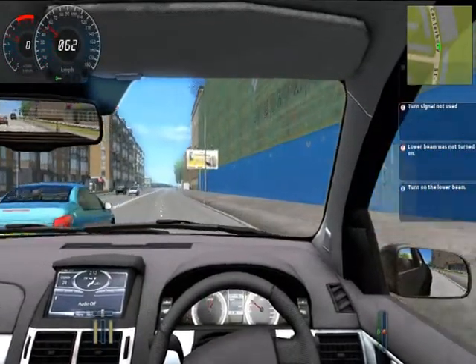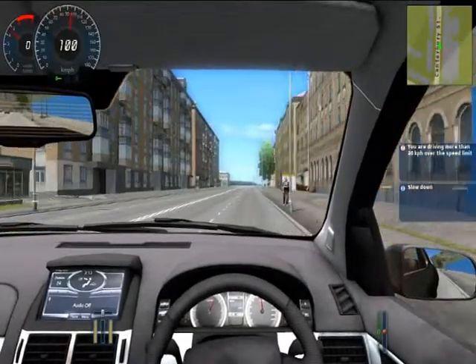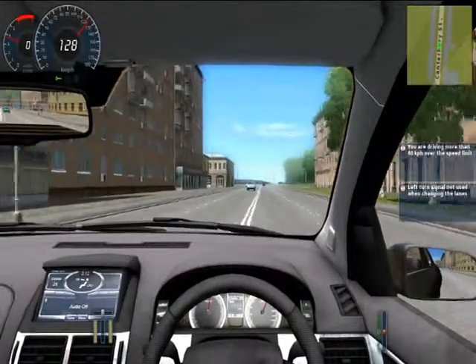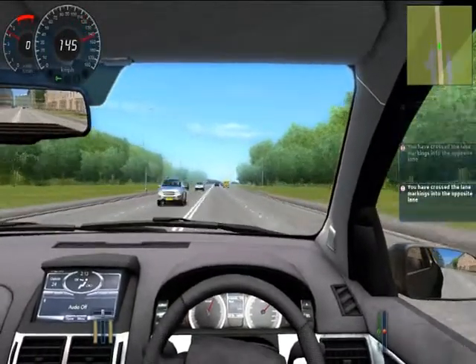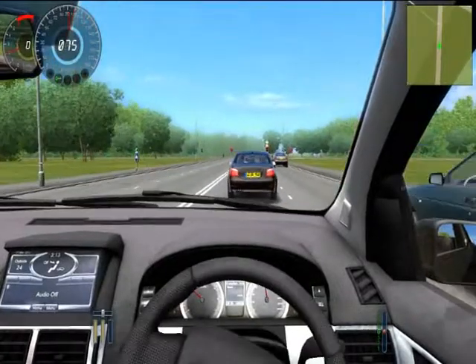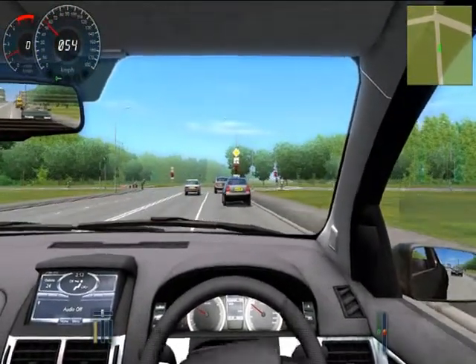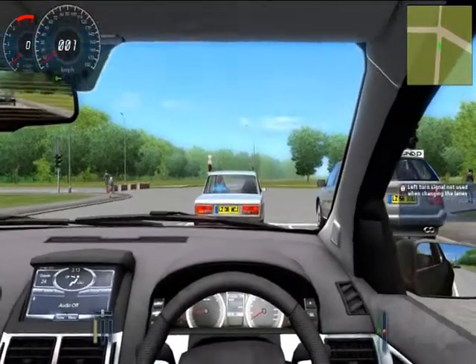The steering is still in testing — I'm going through the settings trying to find the right setup. If you notice, I'm not touching the wheel and it's already drifting off. It can lose control because the steering still needs work. You could be there for hours flicking through the settings, but I just wanted to get a video out so you can get a taste of City Car Driving.